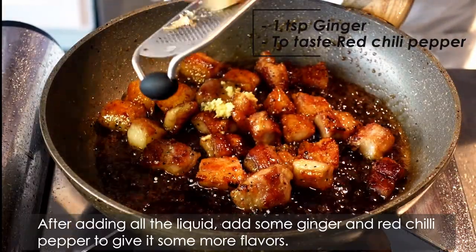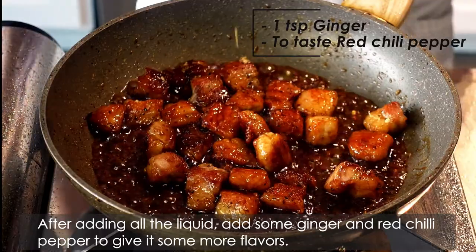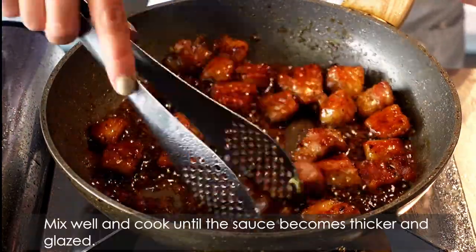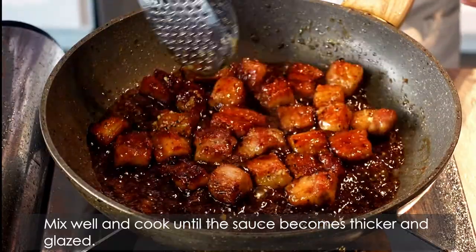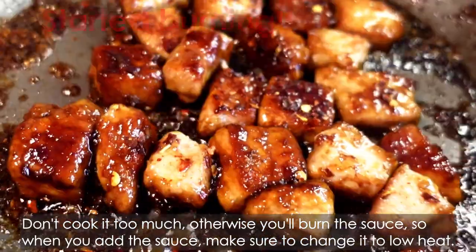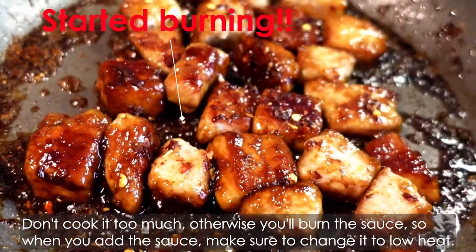After adding all the liquid, add some ginger and red chili pepper to give it some more flavours. Mix well, and cook until the sauce becomes thicker and glaze. Don't cook it too much, otherwise you burn the sauce. So when you add the sauce, make sure to change it to low heat.